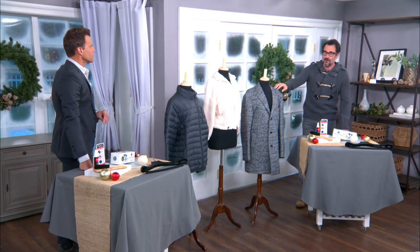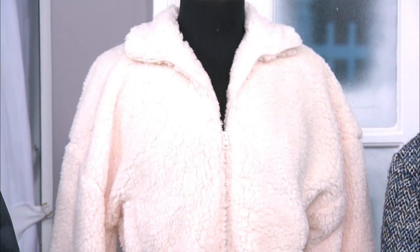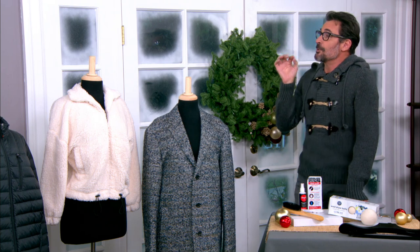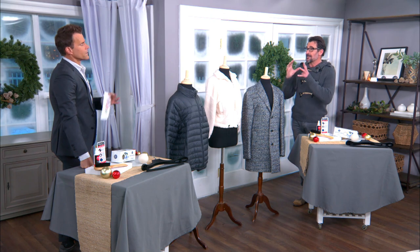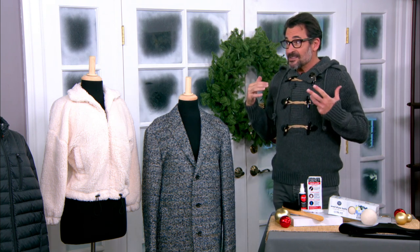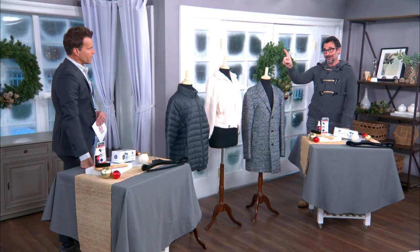Always check the label in every garment to see how to take care of it, but these are things you can do at home. Next up, we go from wool to fleece. Fleece is a magnet for hair — it's really tricky. Avoid washing with other linty clothes because everything will stick to it. Put it in the permanent press cycle, tumble dry on low heat — never on high because it will damage the integrity of the fleece. Remove when it's slightly damp, then hang it or flat dry it, because fleece can shrink.